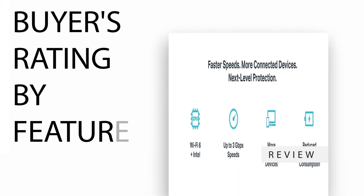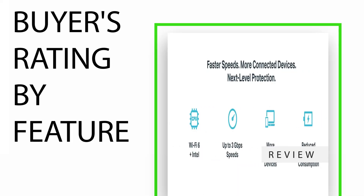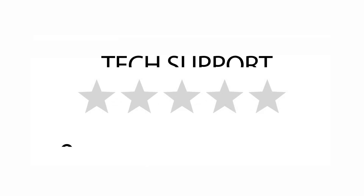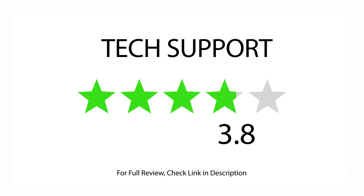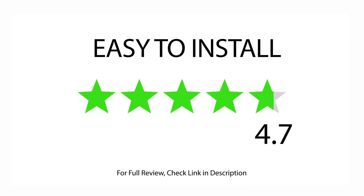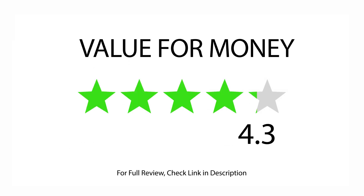Buyers' rating by feature: rated 4.3 for Wi-Fi signal, 3.8 for tech support, 4.3 for user interface, 4.7 for easy to install, and 4.3 for value for money.